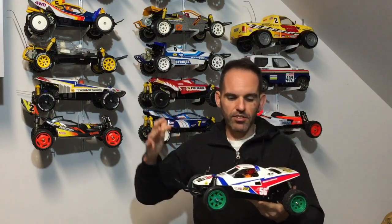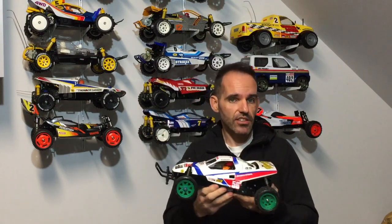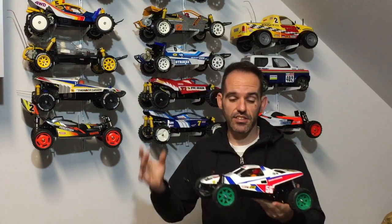So would I recommend it? Would I buy it again? Yes, I would definitely buy another one. If I had another Grasshopper or Super Hornet I'd definitely get one. As I mentioned, I also have the gearbox brace for my Tamiya Lunchbox and I'll be putting that on as well, because it suffers from the same gearbox slap under throttle.